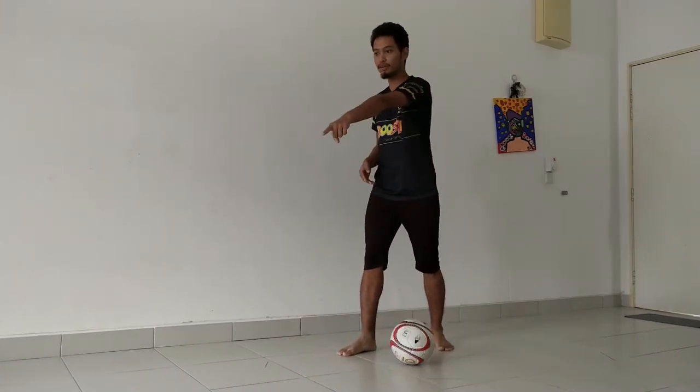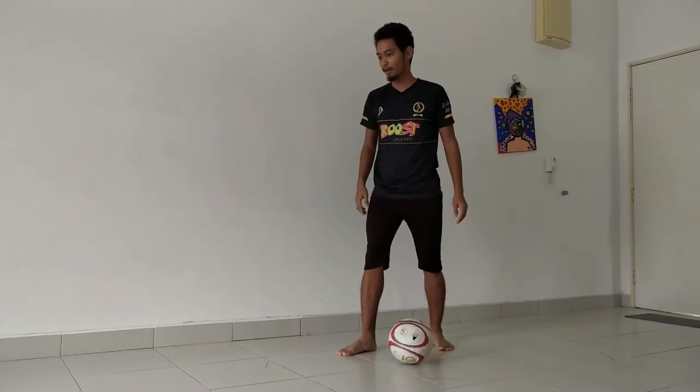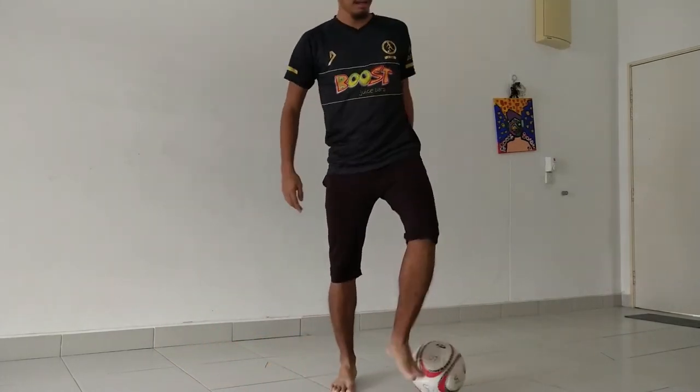I'll show you how it looks. Imagine the situation: there's a defender over there. I'm pretending to pass to my teammate over there, but actually I want to pass over here. So this is how it looks — and I pass it that way.